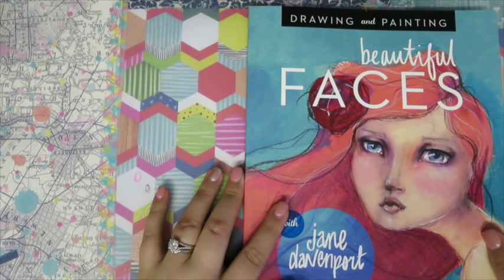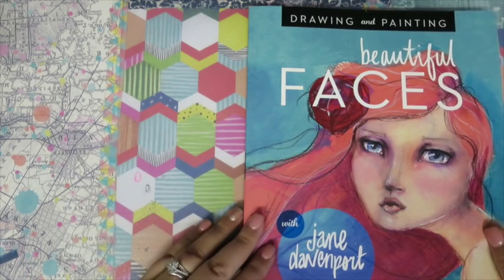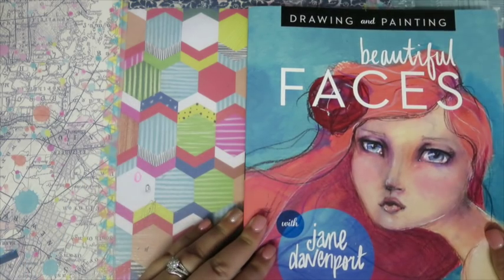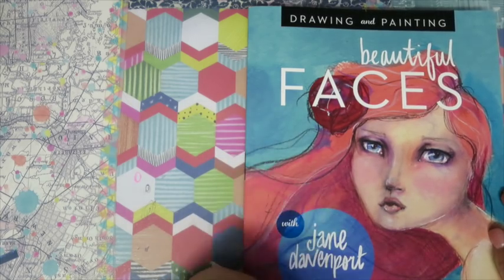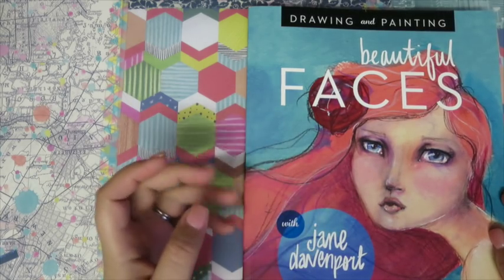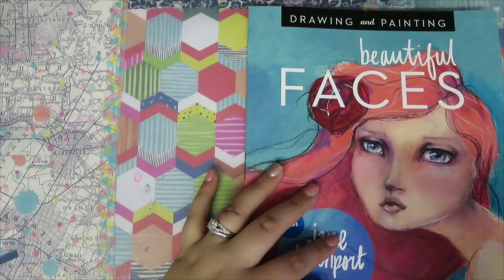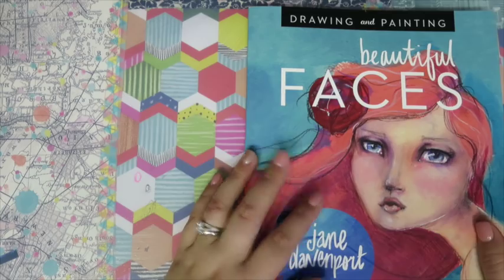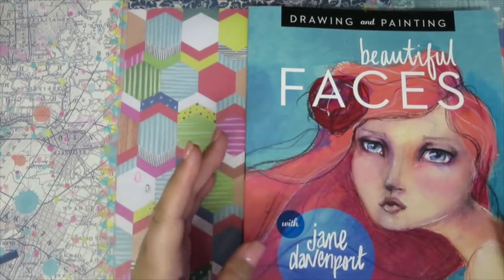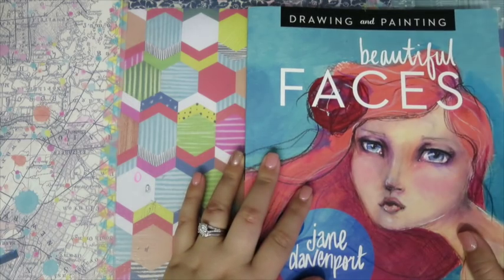I'll probably try and do an art book review maybe once a month for you guys. I do have quite an extensive collection of art and mixed media books and journaling books, so I know a lot of people would love to see what's inside them, whether it's worth the money and all that sort of thing. I have bought a few that I don't think were worth the money and have regretted buying, so I thought I'd just give little informative videos - not really long, in-depth ones, because you do like to have some surprises.